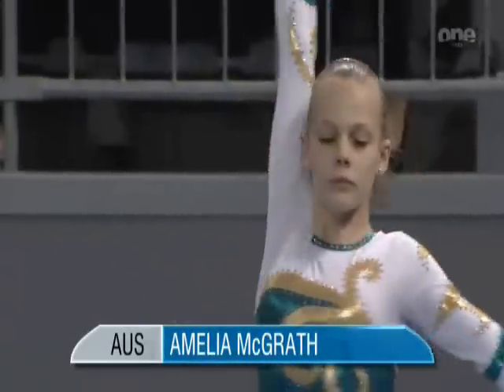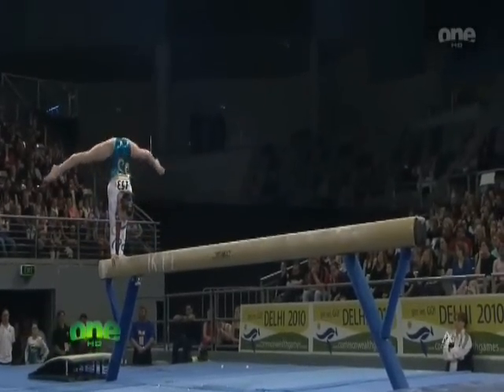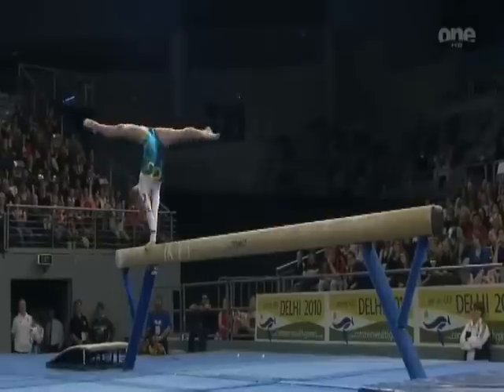Girls are in touch of a minor medal. Amelia McGrath is up on the beam — she needs to nail this routine. Definitely no room for error here. We've got to be scoring a high 13 to put us back into the race against Canada.